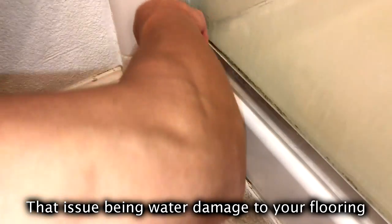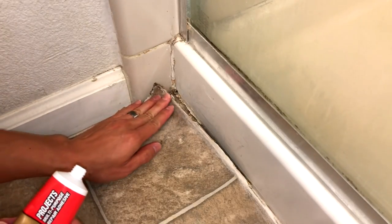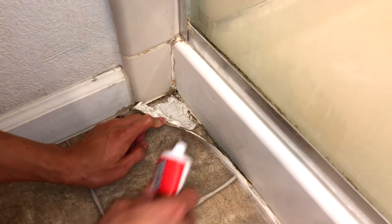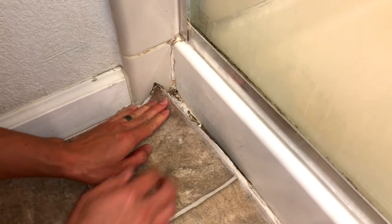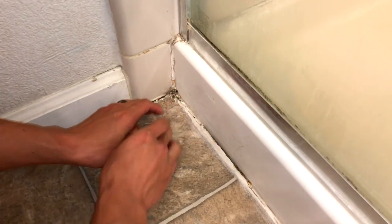So once you've verified that, go ahead and use your liquid nails and squirt that stuff all over the place in there. Go ahead and push it down and you can actually move the linoleum back and forth a bunch of times and that'll make the liquid nails more tacky.